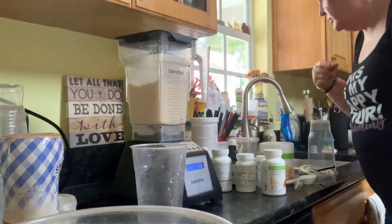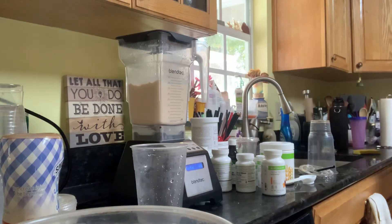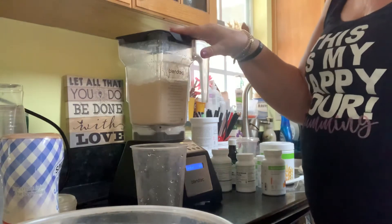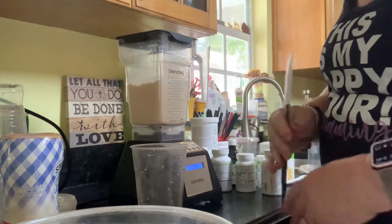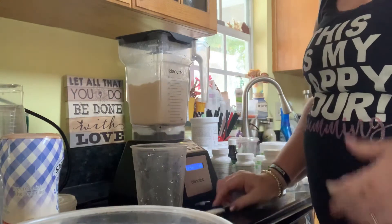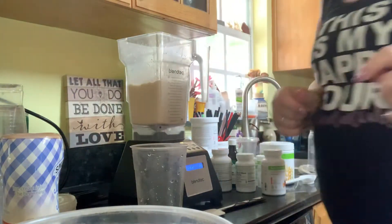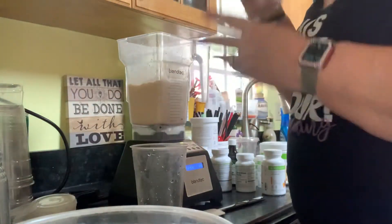So if you were going to add pearlescent duo into your shake, this is the time to do it — or nuts, chips, things like that that you only want in during the last-minute blend. That would be the time to do it. Otherwise it is ready to go.